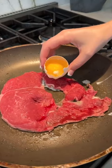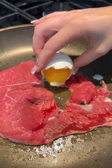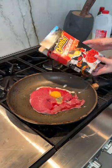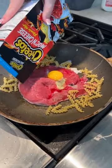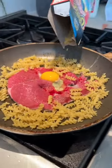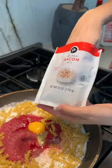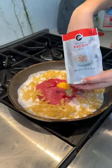Look no further because I have created the ultimate one pan dinner dish. Start by taking your favorite cut of steak and then add an egg to the center. Then you're going to take the Cheetos spicy mac and cheese and add that dry pasta directly to the skillet with some milk and bacon bits.